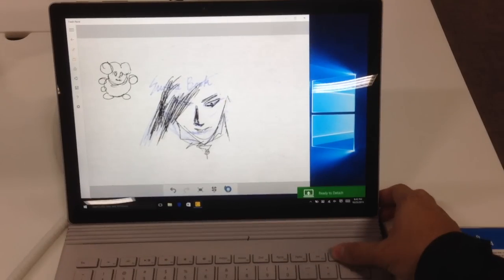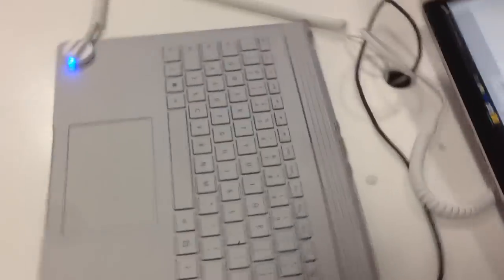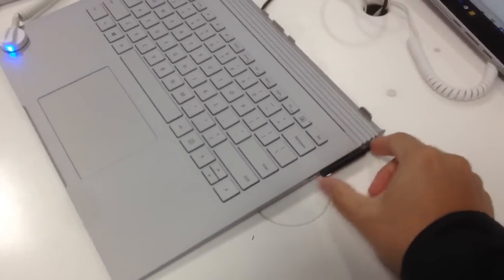You can detach the tablet away from the keyboard — it takes around two seconds and you can safely remove it from the extended battery and the discrete GPU on certain units. According to Microsoft, they have the i5 version with discrete GPU at a lower entry price, and you can check it out from the store.